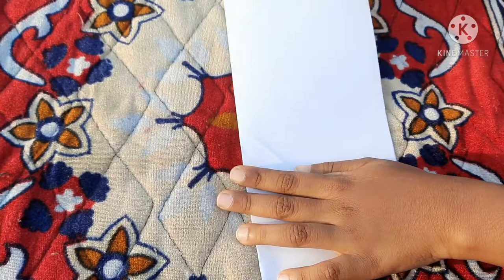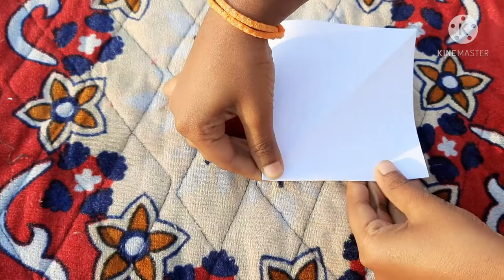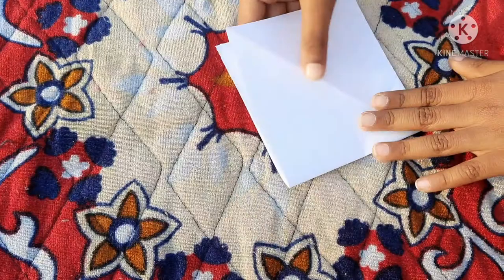After doing like this, this half will be cut. This is the square paper. With this paper, we will start four cups. For four cups, first keep it like this and fold like this. After folding like this, again this side we have to fold like this. After folding this, only one paper we fold like this on one side.